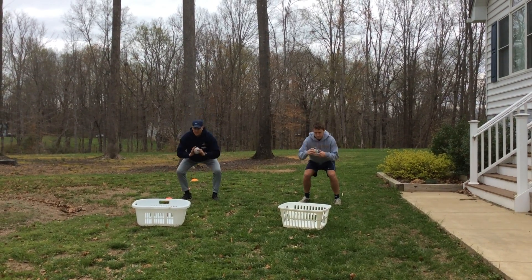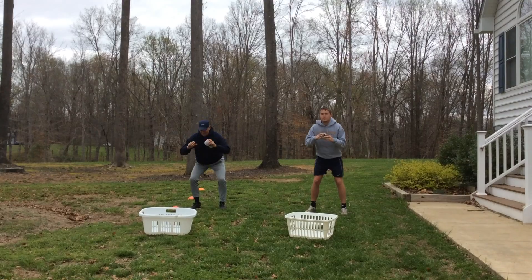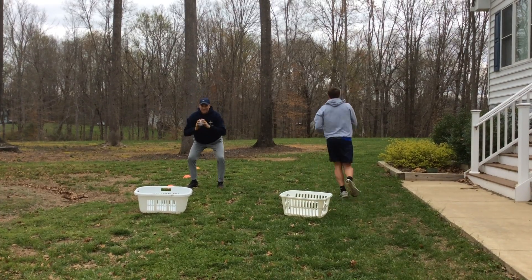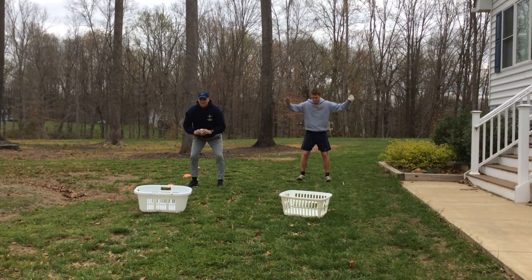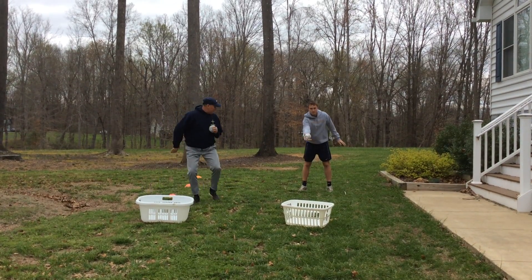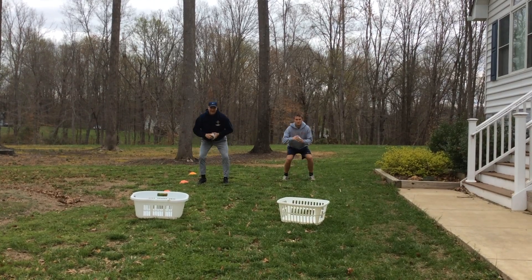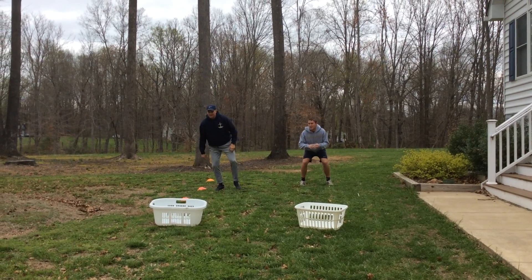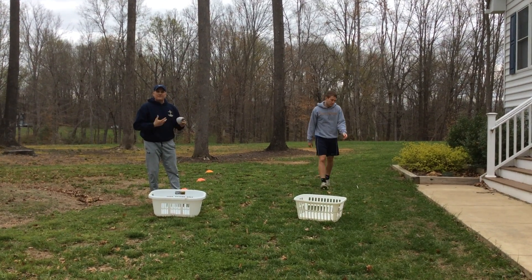Ready, set, go. Okay, I have to go back to the beginning. Now I get to advance — 10 air squats. And then he would be able to progress to the last station, and then we would continue back to the beginning in the same fashion.